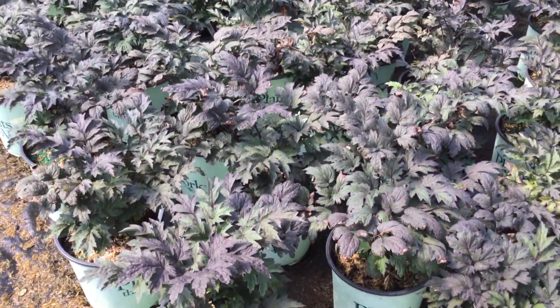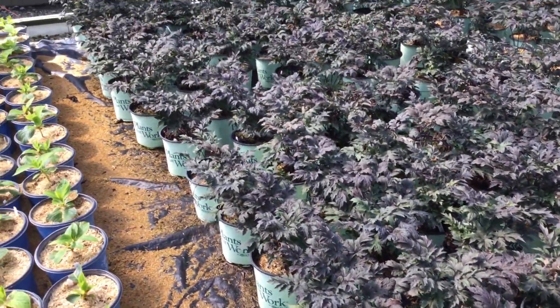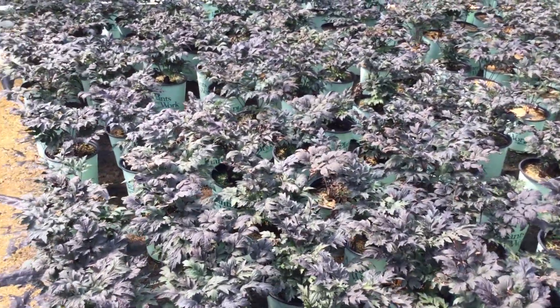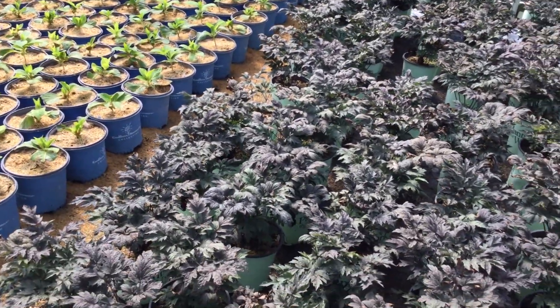Let's start off here with Cimicifuga, you're looking at the Hillside Black Beauty. Take a look at this crop — really nice looking foliage, that nice purplish tones with the green in there. It's a really nice looking plant, I like this one a whole lot. This is the Cimicifuga Hillside Black Beauty.